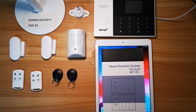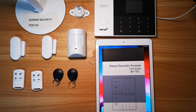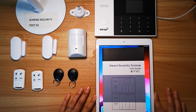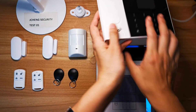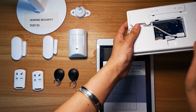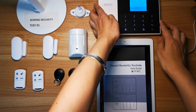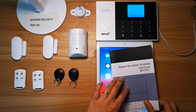Hello everyone, today we're going to demo how to set up the Wi-Fi connection between the Jinseng Alarm Hub and a smart device like a smartphone, iPad, or any Android pad. Firstly, you have to connect the DC cable with the Alarm Hub and push the button to ON to start the Alarm Hub.